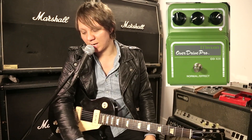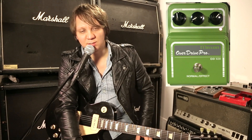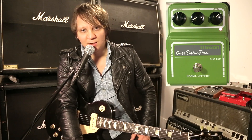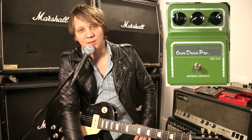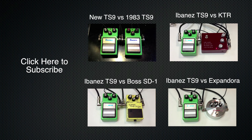That is the Maxon Overdrive Pro. That sounds very creamy. It's a pretty classic kind of overdrive sound — you can't go wrong with it. Sounds great. Thanks for watching. Subscribe if you'd like to see new videos every time I post them, and like me on Facebook and follow me on Instagram. I'll see you next time. Bye.